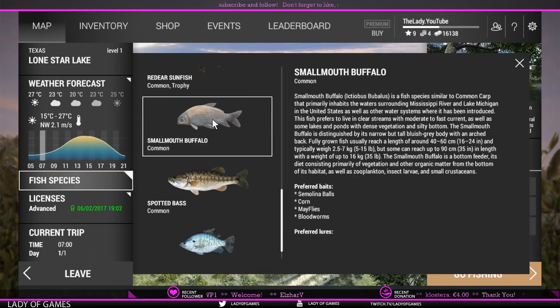Here we get some info, and the two things to keep in mind: first, the smallmouth buffalo is a bottom feeder, so we need to fish at the bottom. Second, its diet consists primarily of vegetation and other organic matter from the bottom. There are a couple of preferred baits but no preferred lures.